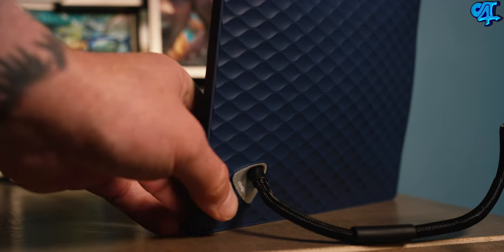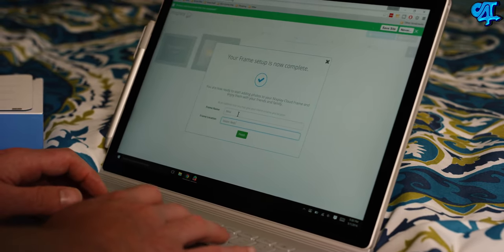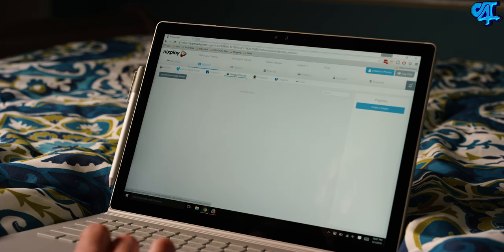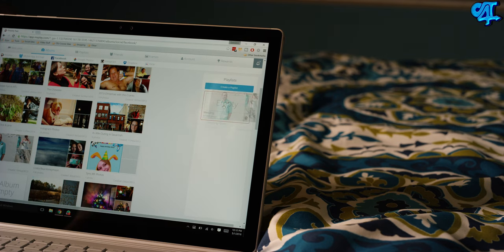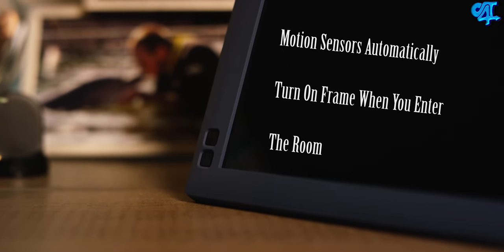Setup is simple — just follow the on-screen prompts using the remote control for guidance and register an account on the Nixplay website. Make sure you name the frame and fill in the location it's going to be placed at. You can upload pictures directly to Nixplay, or choose to use friends' shared playlists, Facebook, Google Photos, Instagram, Dropbox, or Flickr. Create a list yourself or take an entire album from one of your social media sites by dragging and dropping. The Nixplay Seed offers tons of settings and the ability to play, pause, skip, go to the previous photo, and control the transitions.